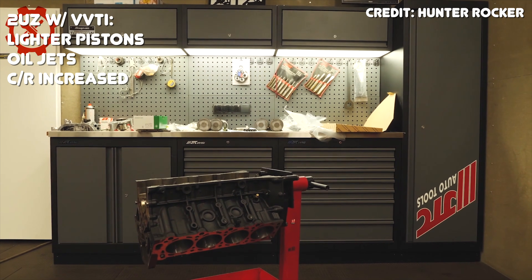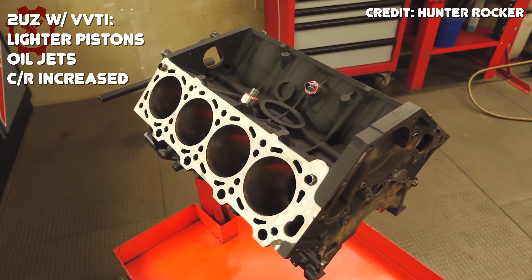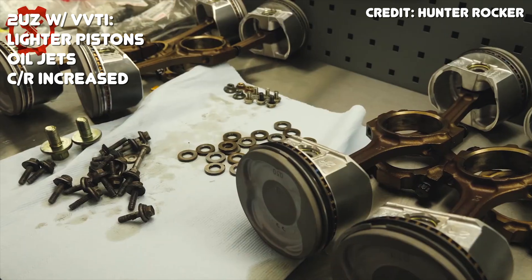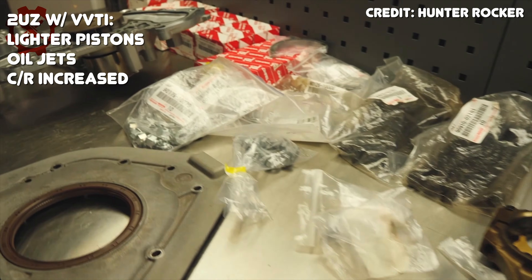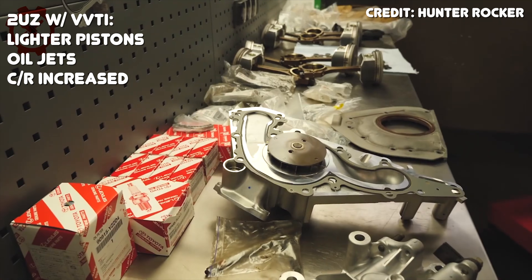Inside the VVTi 2UZ FE you'll also find lighter pistons compared to earlier engines, along with oil jets to help cool the pistons down. Toyota also increased the compression ratio on the VVTi version to 10:1 to further improve fuel efficiency.